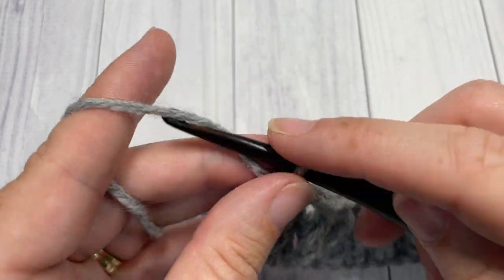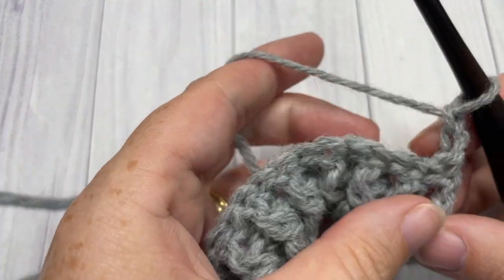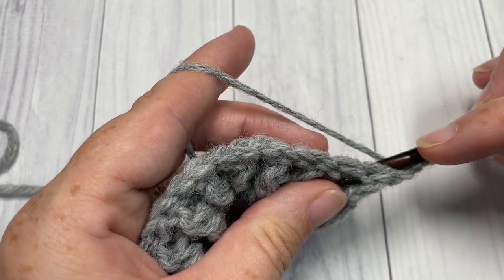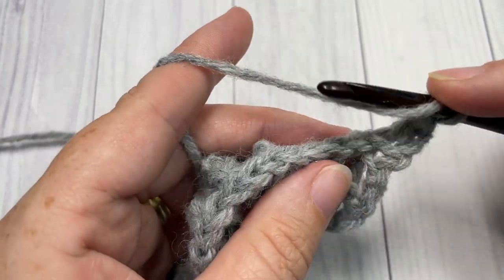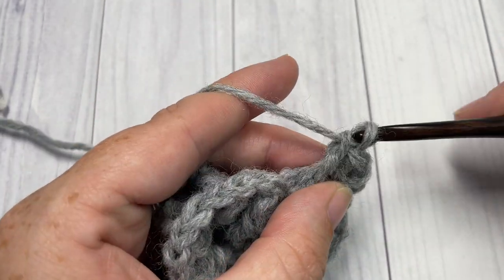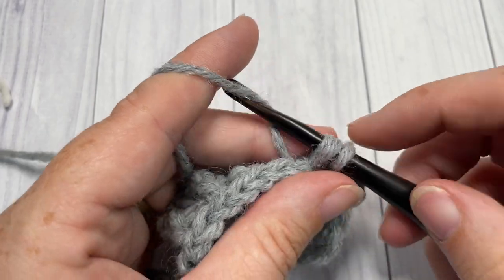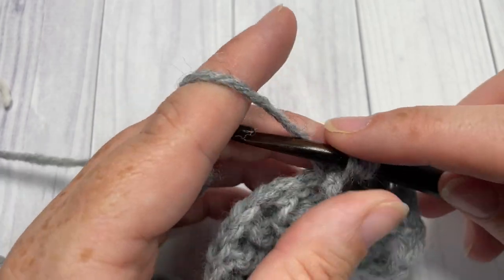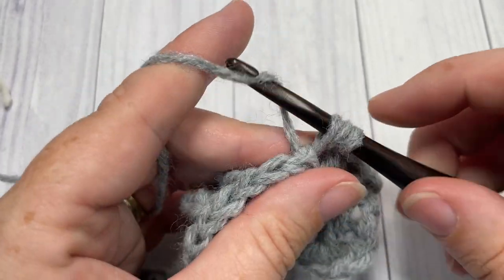Chain two and turn your work. For row three, you've chained two and you're then going to work a back post double crochet around the post of the next stitch. Repeat that all the way across — back post double crochet around the post of the next stitch, followed by a front post double crochet around the next. Repeat all the way across, then finish off with a double crochet into the top of your starting chain two.